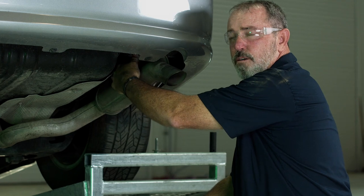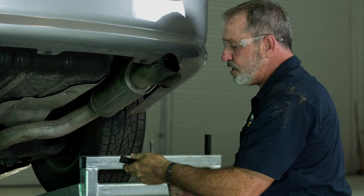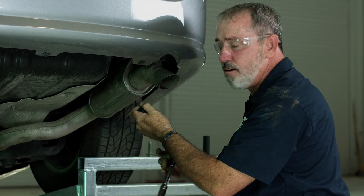Now that we've got the forward bolt out of the frame we're going to go ahead and remove the rear bolt and we're going to switch to our 15 millimeter socket.